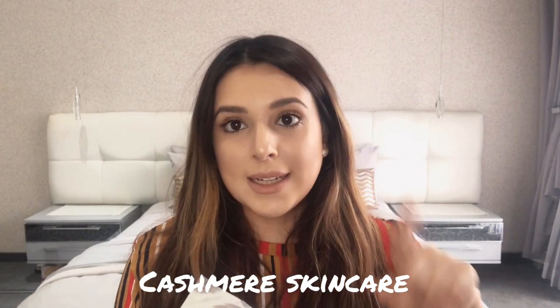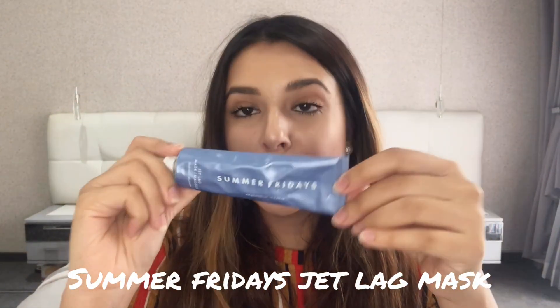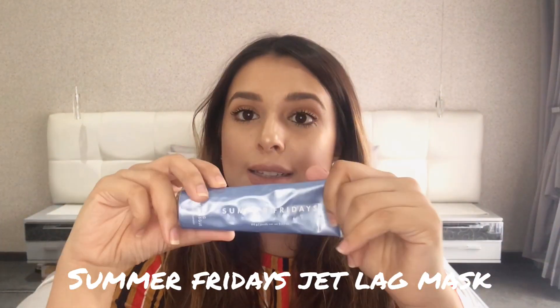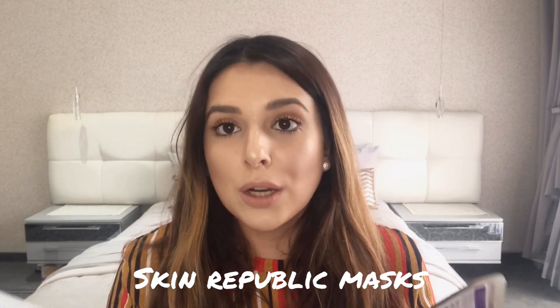I'm going to be trying these soon on video so you guys can see how they work in comparison to the last mask I did, which was the thick gel-based mask. This is my Summer Fridays mask, which is my favorite mask - you can sleep with this mask, which is really nice. I haven't come across a lot of masks that you can sleep with. It gives you that instant lift, your skin is super glowy and dewy.